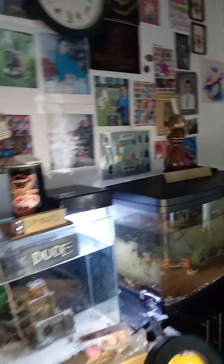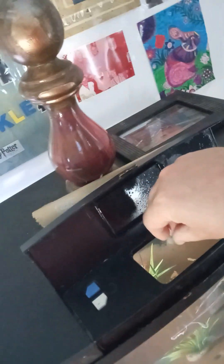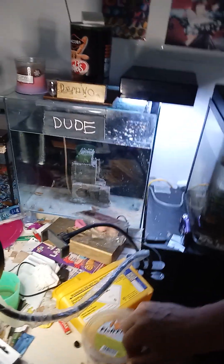Now come on, get your food now darling. There he is, there is a dude there. Let's give him a lot of food. We've got these three in here. Take a little bit of food, that's the fish pad, put it back on top.